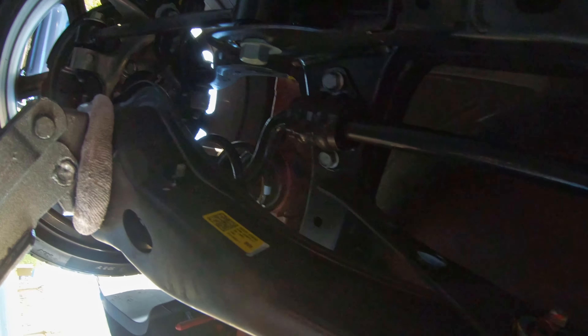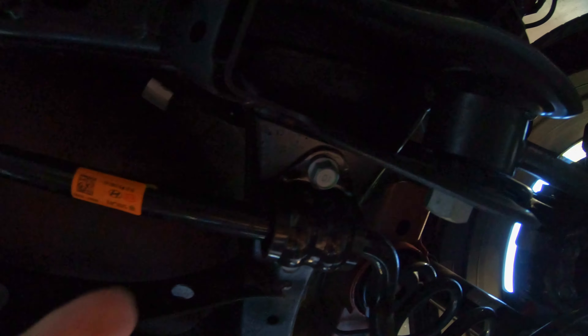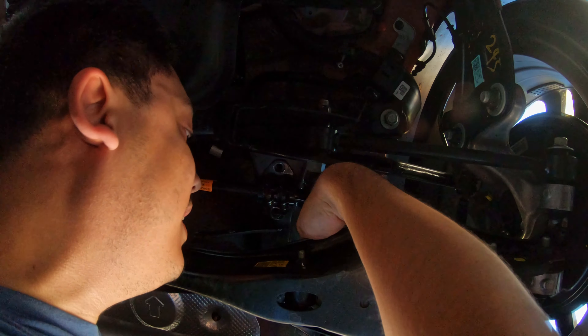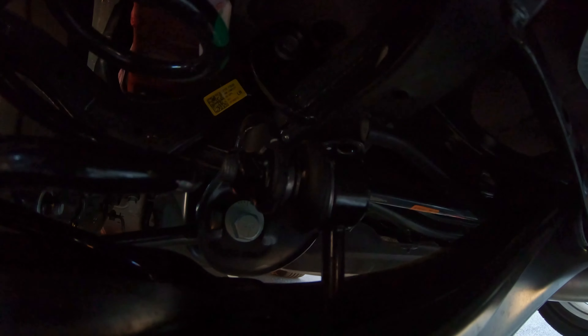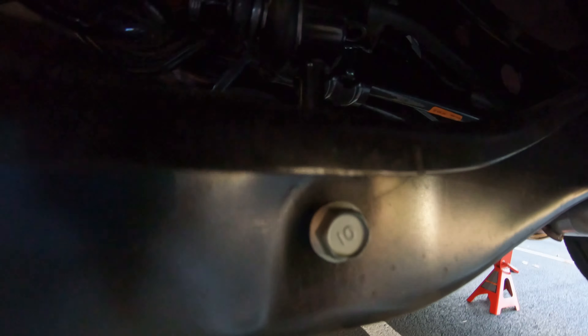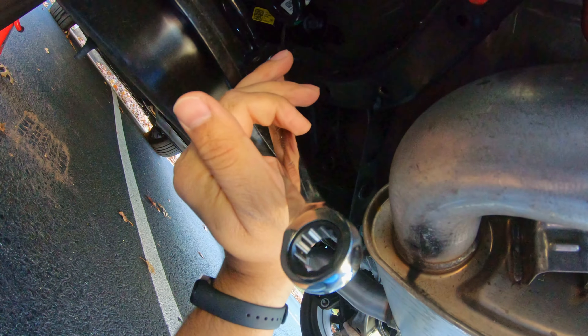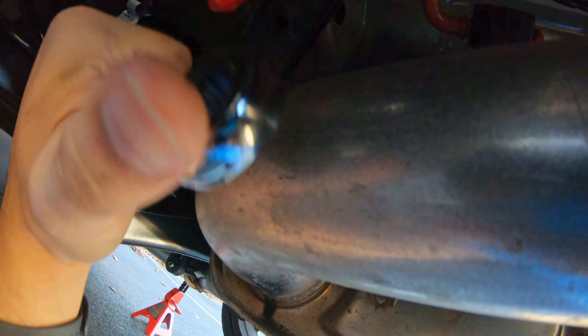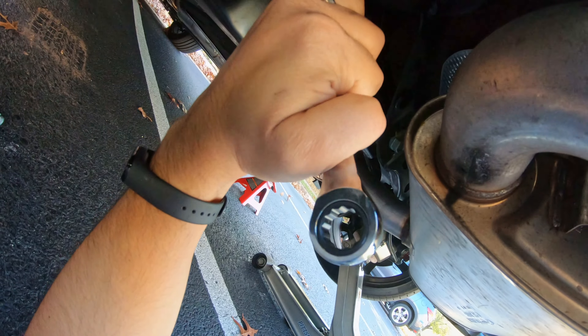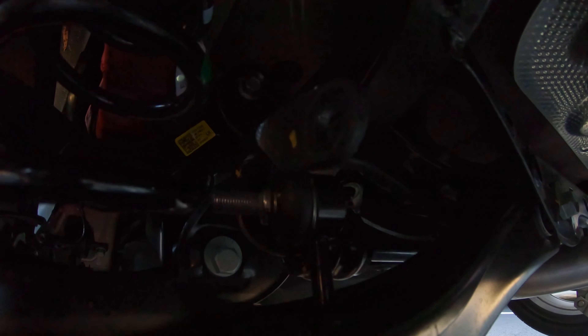Let's take out the stock one. The factory sway bar is over here, connected by those bushings. I'm going to be disconnecting those two bolts. We need to use a 17 millimeter wrench here to get that end link out. If you have a large wrench, it helps to go all the way to the end. If you don't go all the way, it's harder to get in from the bottom. I got the end link out.